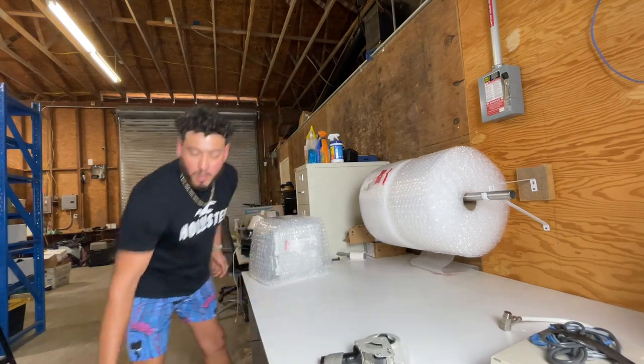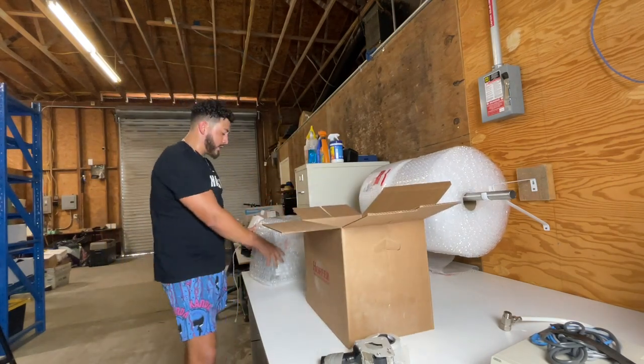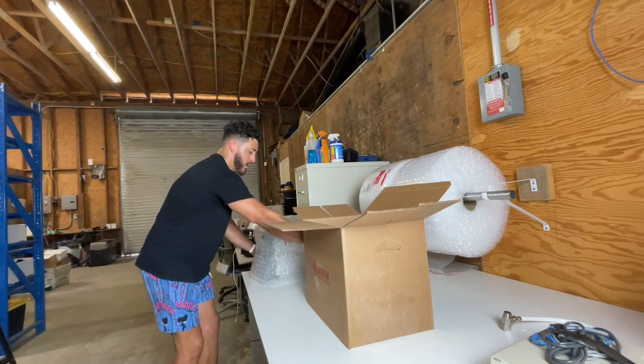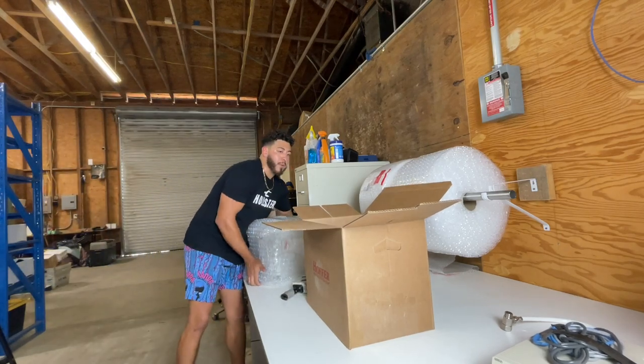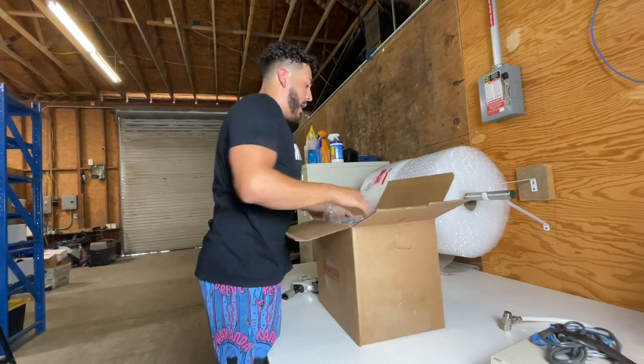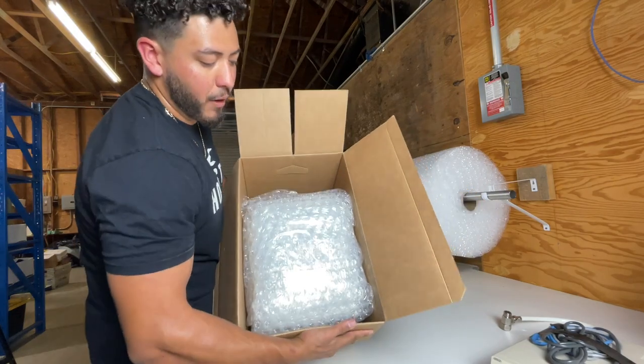Now we move this, put tape up top, and this is actually going to be pretty tight in here — I think it should be pretty good. I'll put a little bit more tape. So now I just put it in here — and it fit perfect. Look at that, it fit perfectly in here.